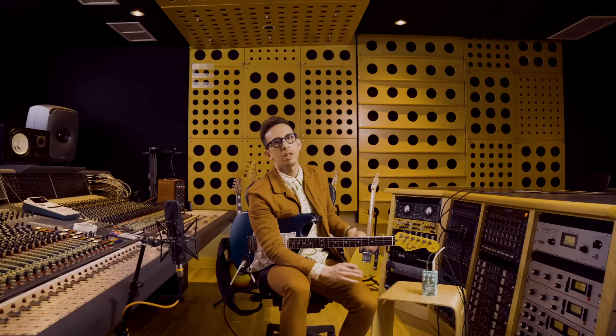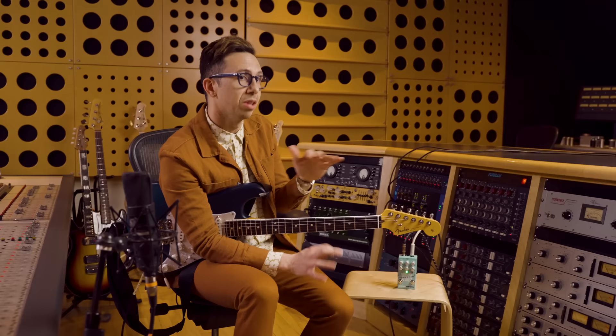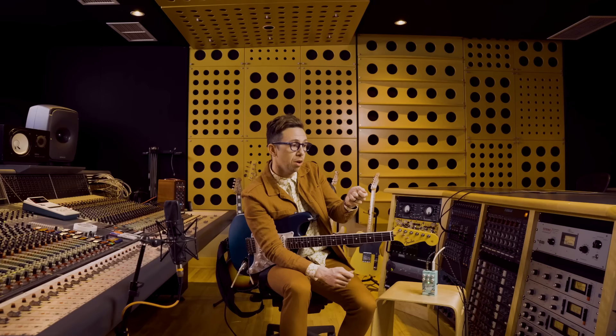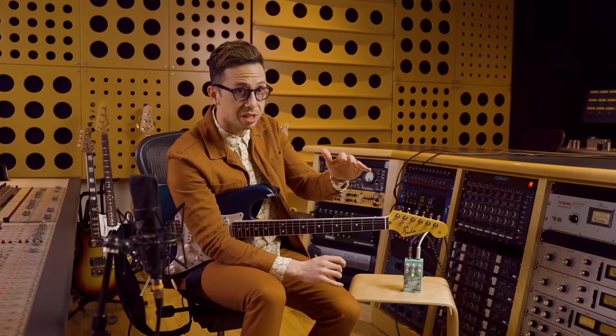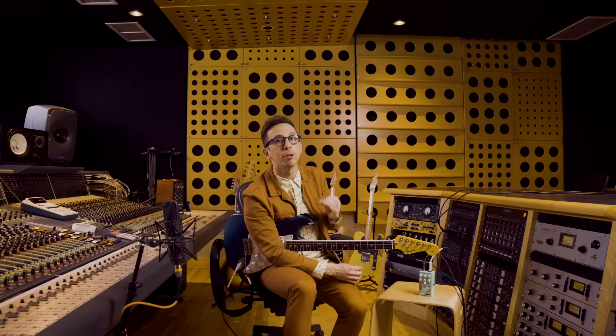The volume knob couldn't be more simple — it controls the volume. I think that all the best compressors in the world have a blend knob. A lot of people like to play with a fairly compressed signal but just blend it in a little bit. The blend knob is going to mix in your dry signal with your compressed sound.